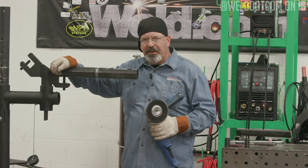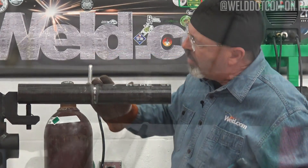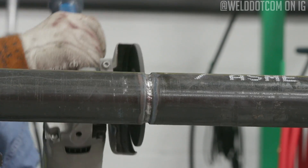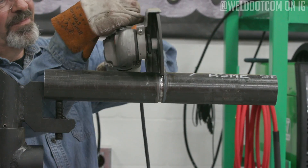The first thing I need to do is clean this up. I'll probably stay just in the groove, because I'm just doing the hot pass or the fill pass on this particular run, and then we should be able to go to a cap after that.